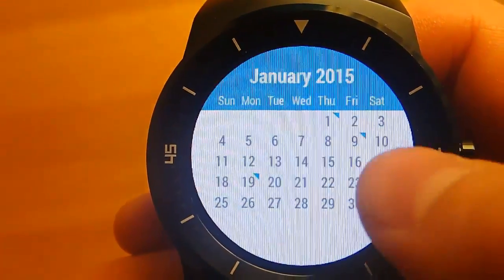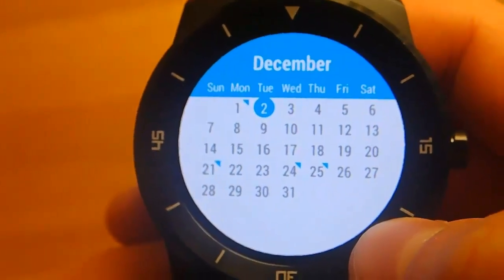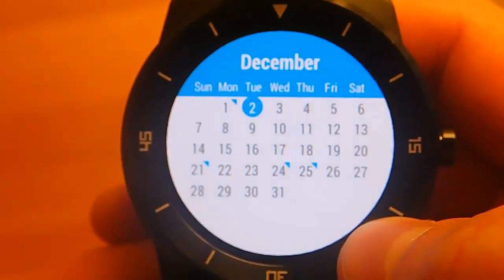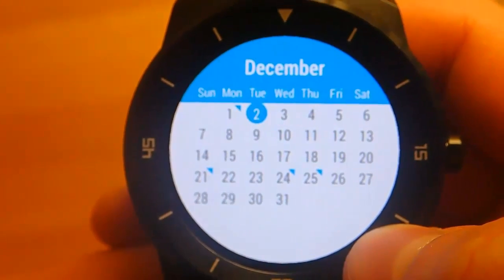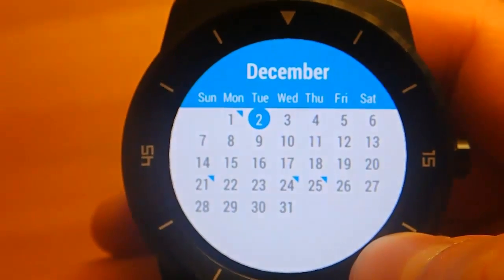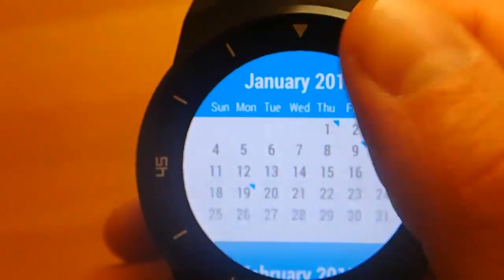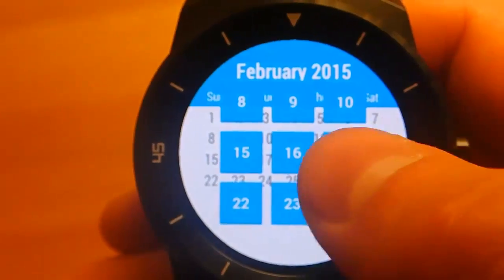You can swipe up and down for different months, then click in to get a specific day and see what is happening that day. I love that it just automatically syncs with Google, so I don't even have to think about it. And days that have events on them are marked by a little blue triangle, so you can tell what days you actually have something going on.